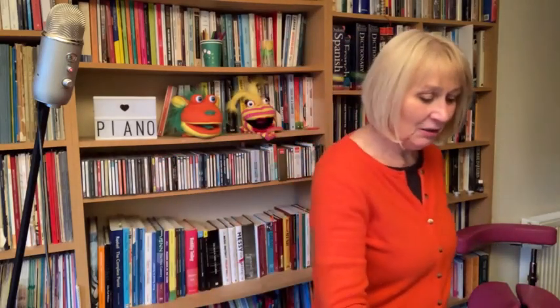Number eight: tell them to teach a piece to a member of the family who doesn't yet play the piano, or who isn't quite as good as them. Again, this is something they really enjoy — teaching a piece to somebody else gives them a sense of responsibility as well.